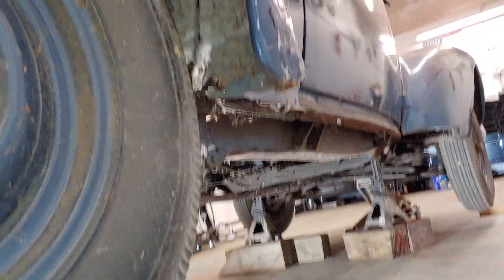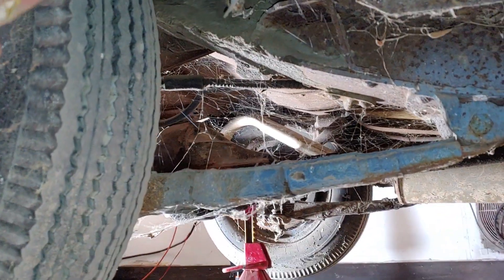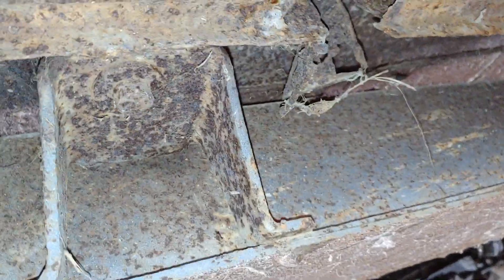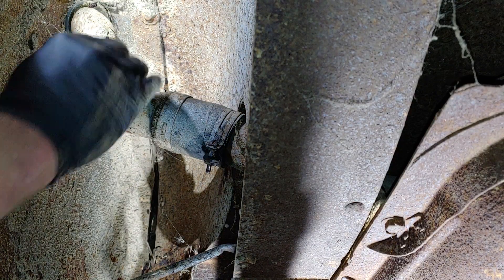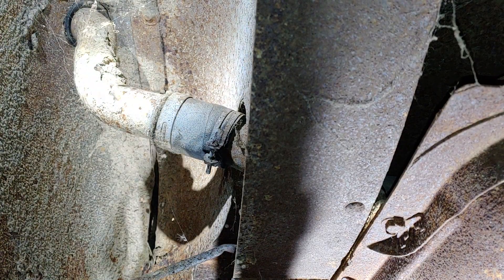I'm gonna get you set up under here so you can see some of the rust while we're under here. I mean, like I said, there's not a lot, but there's some. You know, you get a little bit of this, a little bit of that. Hey, it's 80 years old. We'll get to it in just a second. So I'm working on getting this filler neck off - it's already loose here. We'll end up putting a new piece of hose in there; we don't want any leaks in the fuel system.